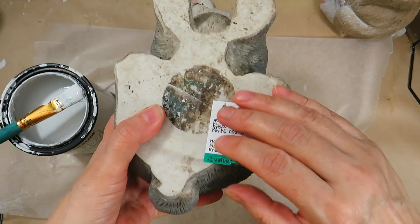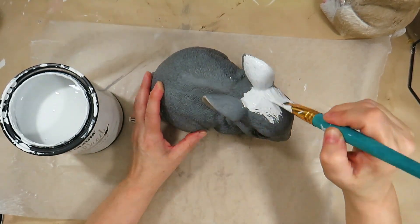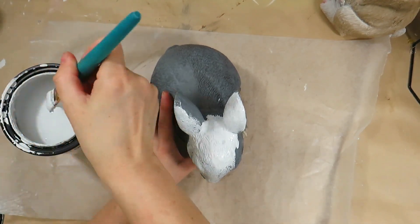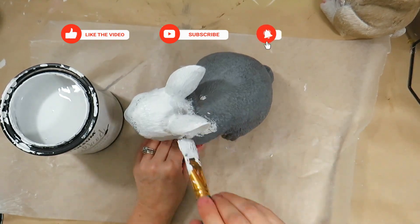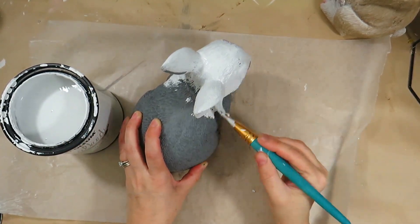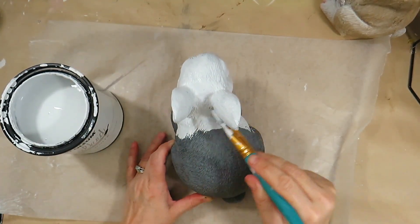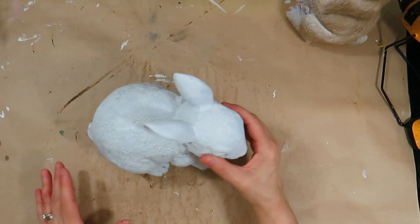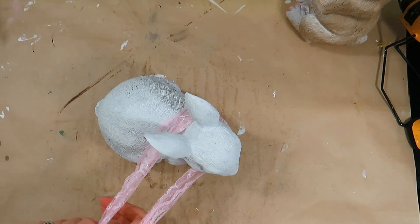For this DIY I found a bunny at my local thrift store for $2.99. I gave the bunny a fresh coat of the white linen chalk paint. When the bunny dried I was going to use some antique wax on it, but I loved the texture it had with that little hint of gray coming through the white linen chalk paint. I took a piece of pink lace and tied it around the bunny making a bow.